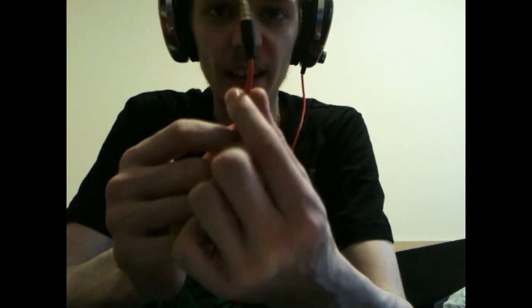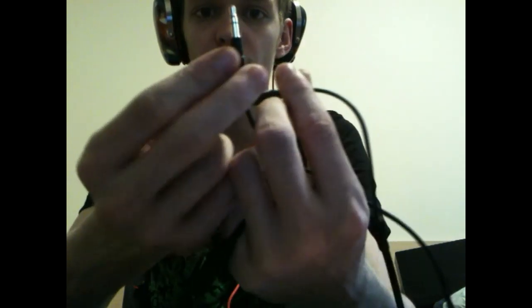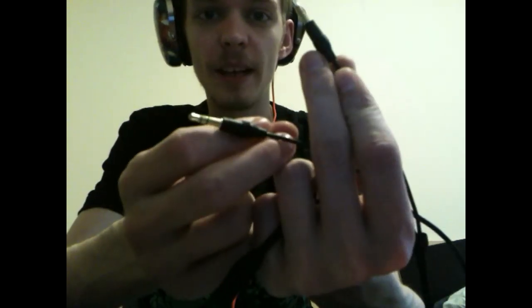...your iPods, your phone, anything like that. And that's where the other lead comes in. If you want to use the headphones for gaming on your PC, you take the jack from the headphones, stick it into the splitter, then plug one end into your headphone slot and the other into your mic slot, and you're good to go.